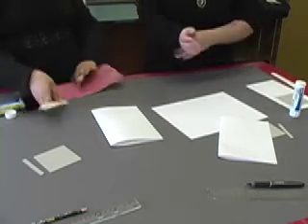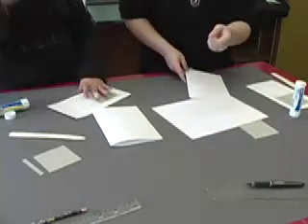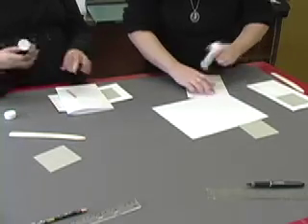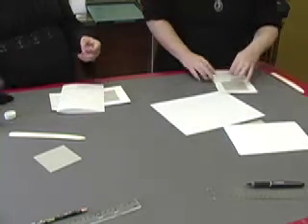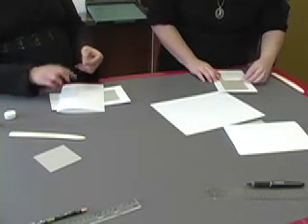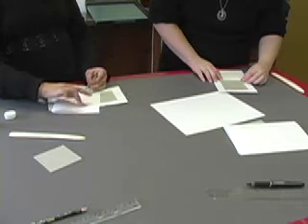Once you've got that done, you can turn your piece of paper over, and now you take your spine, lather it with glue, and you're going to, once again, set it within the line that you drew for it.